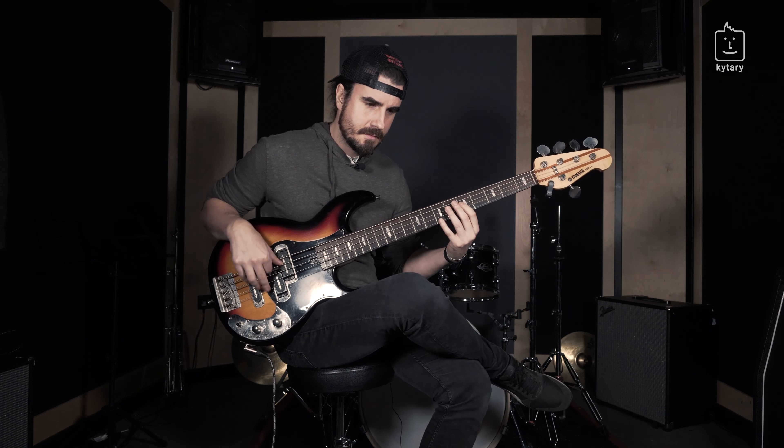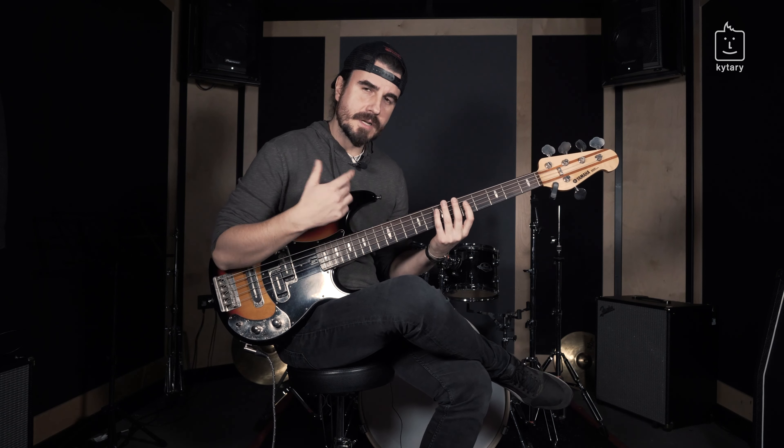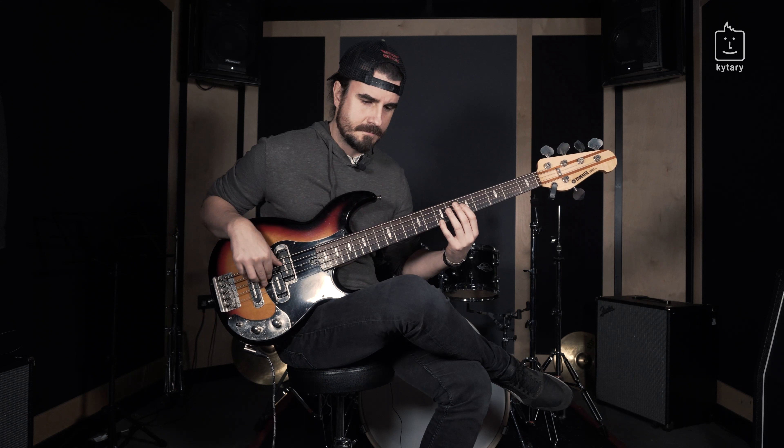Pay attention also to the slightly shuffled groove. You don't play it straight, but you shuffle it a bit — you're playing with a triplet feel. Sounds really, really groovy. Pay attention to that.